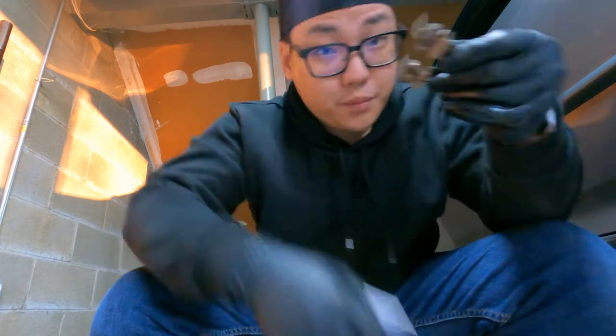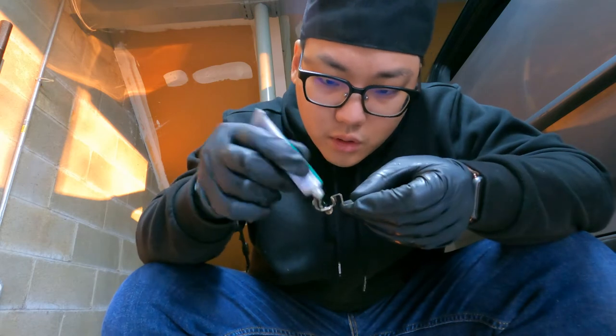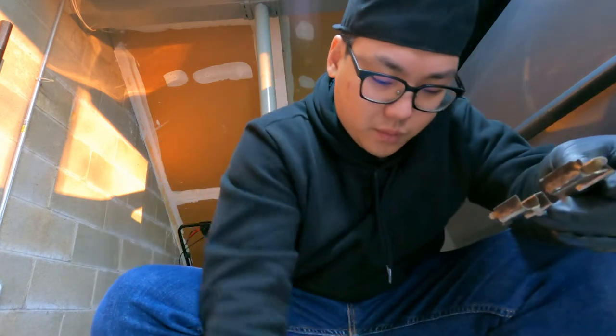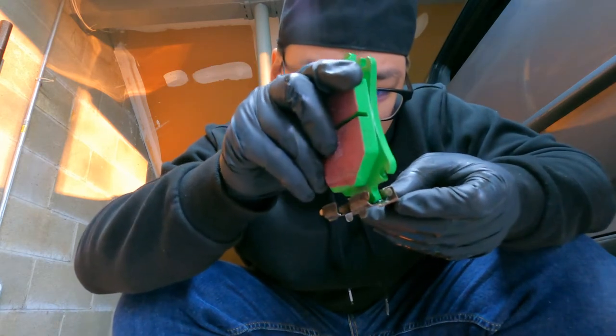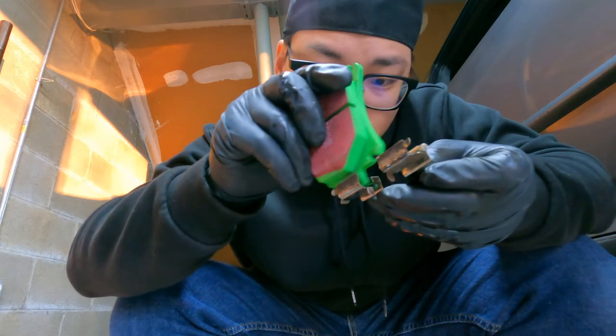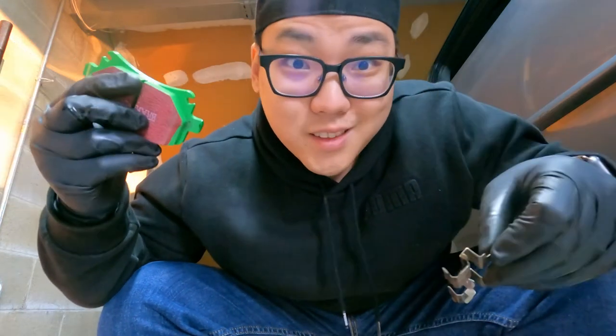We're going to be doing the same thing on the other side. Just a little dab, use the brake pad to spread it a little and make it smooth. Again, you do not need to go crazy on this. All right, that's done. Let's install this.